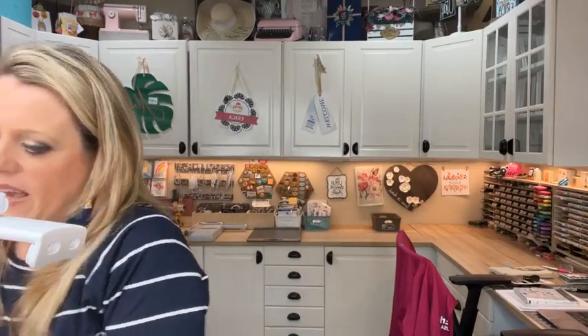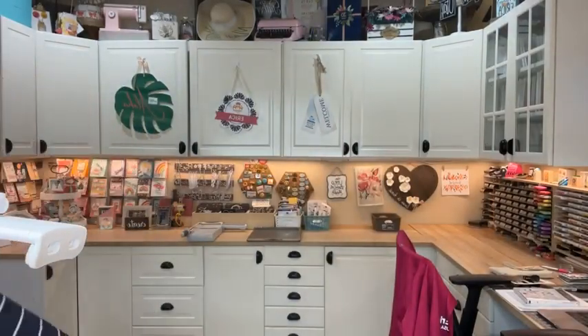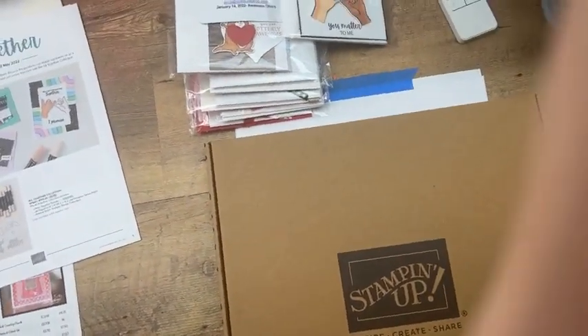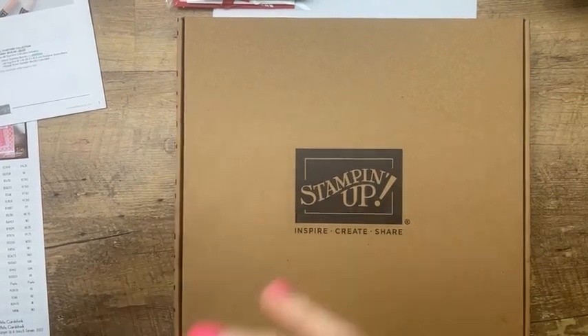I want to show you this new kit — look how big the box is, it's like a pizza box! It's a magnet kit, which we have never had before. I actually ordered several of them because I think they'd be cute all together mounted on a wall. These are available online for $25. There's no stamping in these kits — it's just assembly, so it's kind of a little bit mindless, which is sometimes what you want.